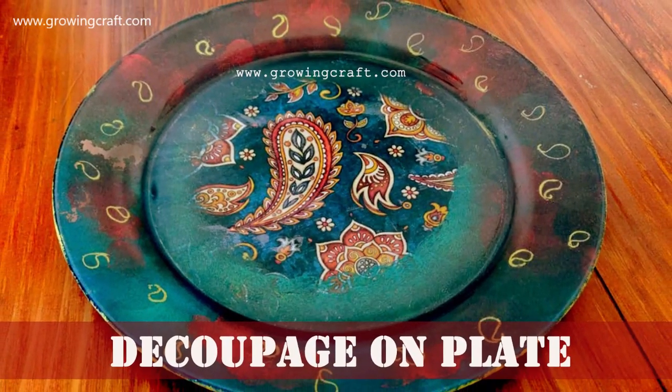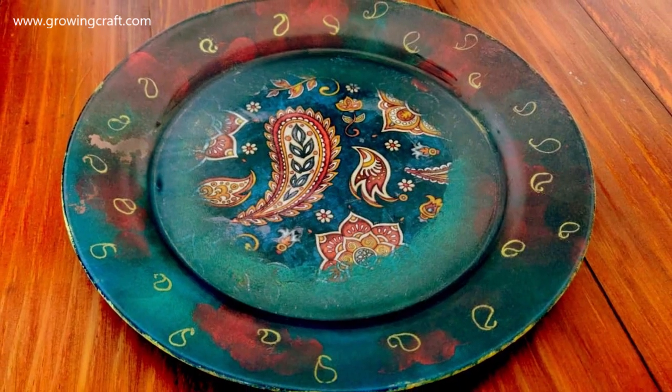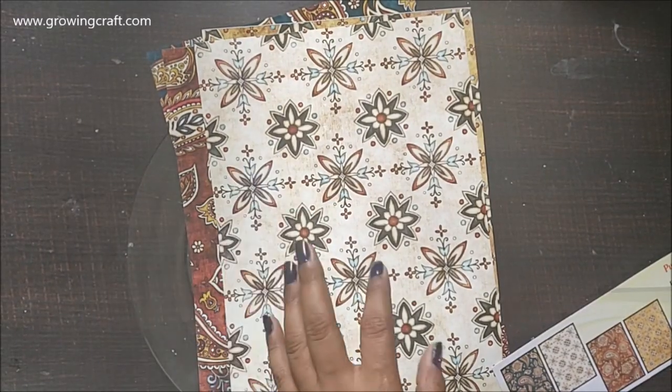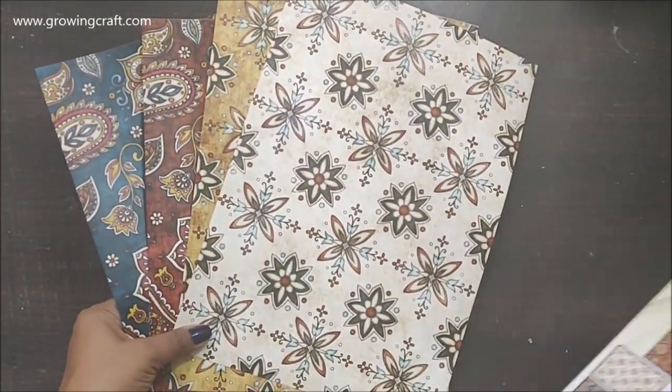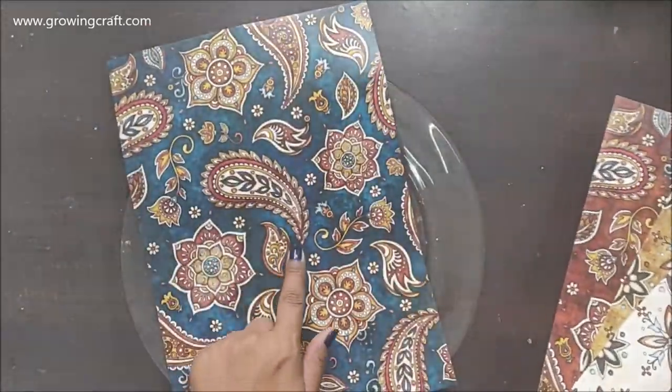How about doing one more decoupage plate but this time with some really nice twists? Welcome back friends, this is Sonia here from Growing Craft. This is the new plate which I have done, and these are the beautiful design decoupage papers which I had — I absolutely love these ones and I thought I wanted to try my hand on one of these and create a beautiful decoupage plate.